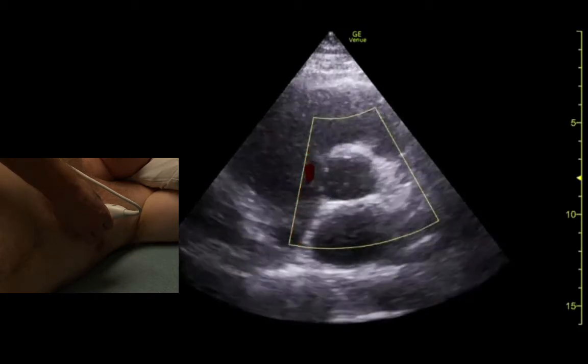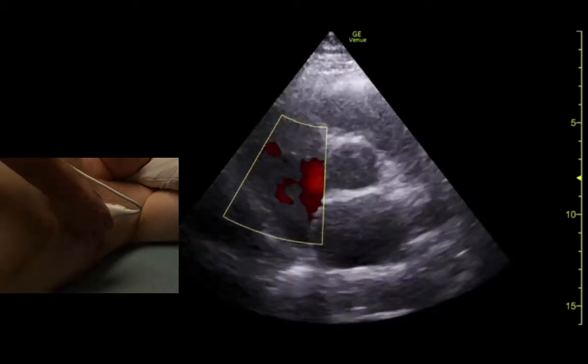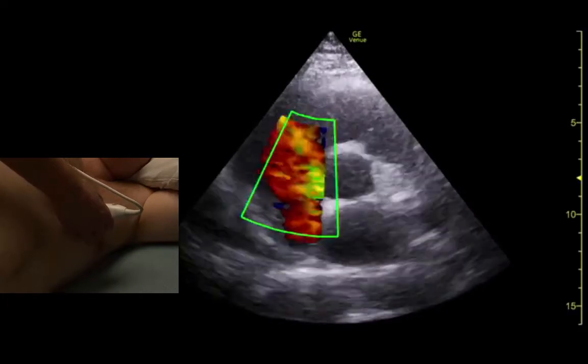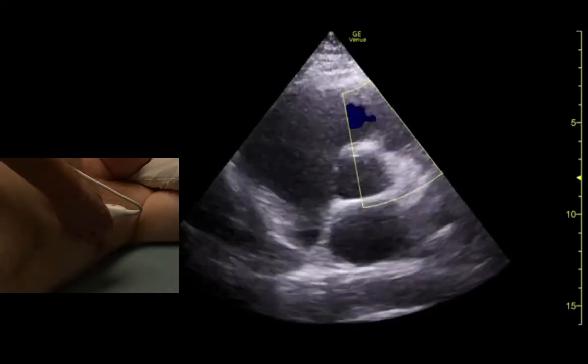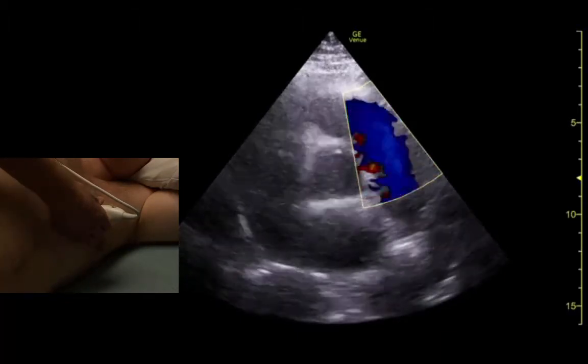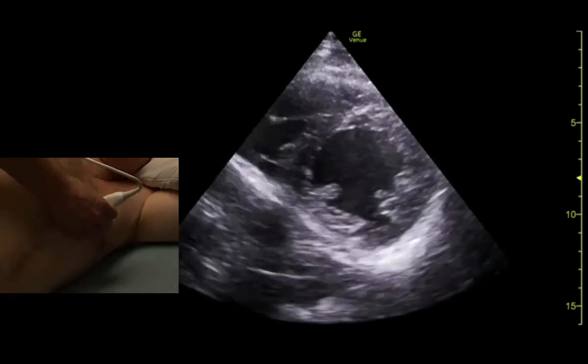Let's just put color on those. It should all be red coming towards our transducer, and it should all be blue over here. There it is — it should all be pink. Here we go.